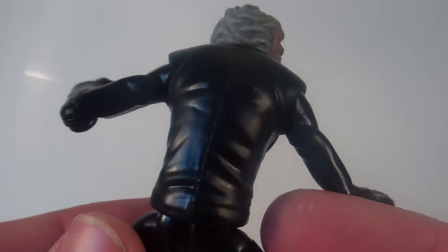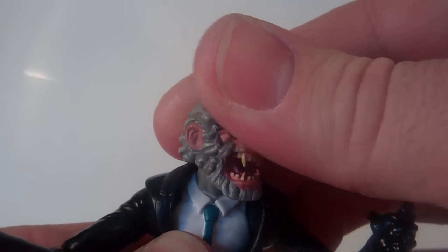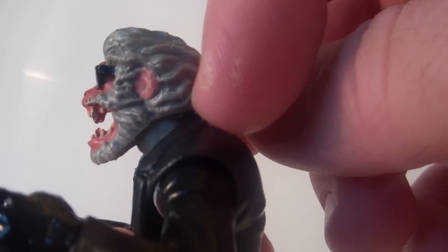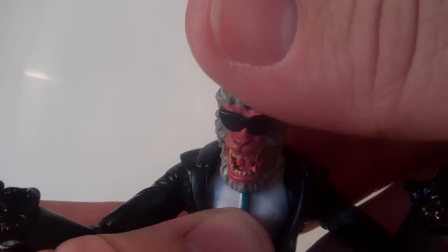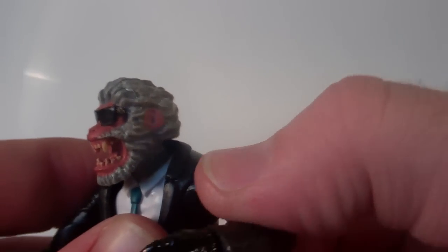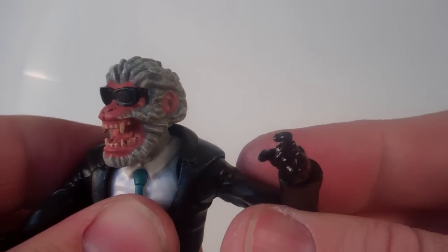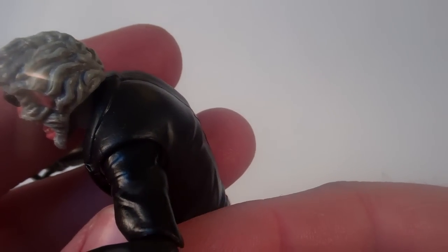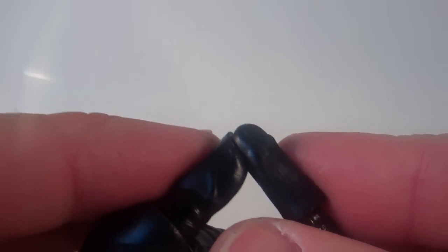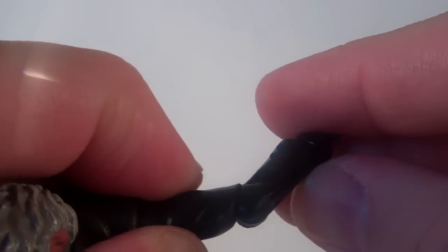Getting into articulation here on Hitmonkey, which is why he's such a great figure beyond his awesome sculpt. He's got a ball jointed head so you can go left and right, a lot of down movement, not much back movement — a lot of that is because of the collar on his jacket. He does have a nice tight ball jointed shoulder. It's really hard to pop the arms in at first, but once they're in they're in there nice and tight. He doesn't have a bicep swivel but he does have the Hasbro elbow, which has a nice range of motion back and forth and it has the swivel in it too.